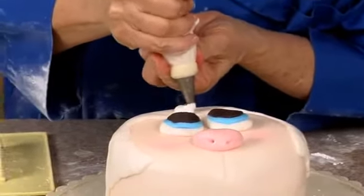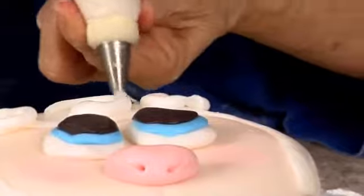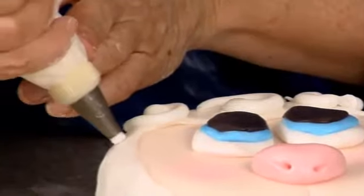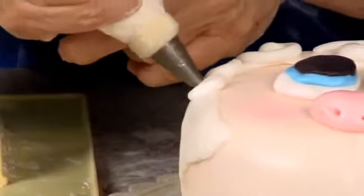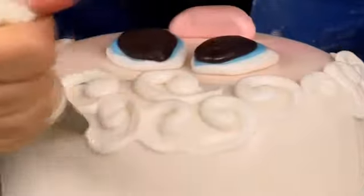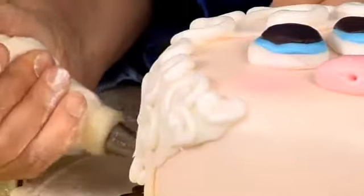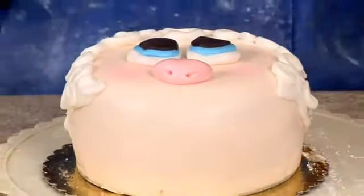So we're just going to pipe a big swirl, like so, and just do swirls. See how it kind of stretches? So you want to kind of wipe your tip — you smear it away and smear it down. We're just going to continue piping every which way for our little lamb's curls, and just continue piping all the way around anywhere there's white. And that is our little lamb. Now we're going to do the borders on all these cakes.